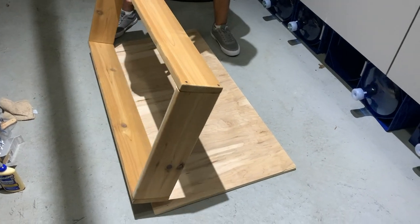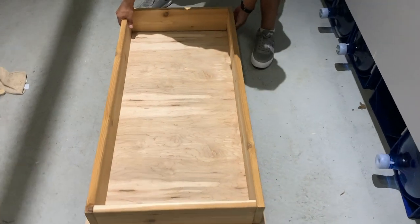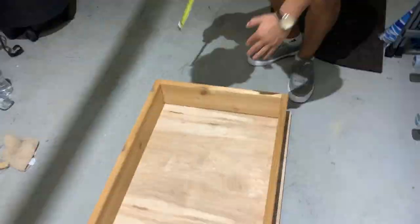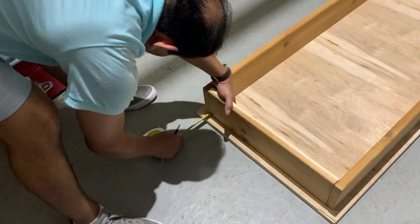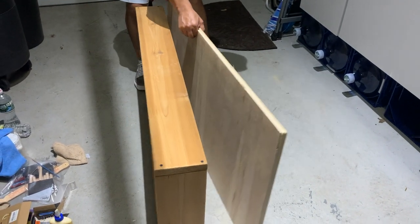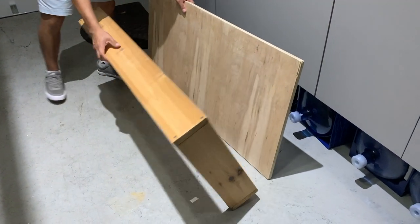Once the base was ready, we matched it up with the platform to make sure that there was one inch around each part. We went ahead and marked it with a pen on the inside of the platform. It was then time to flip the stage back over again and line up the platform on the top to get ready to drill in the screws to hold it all in place.